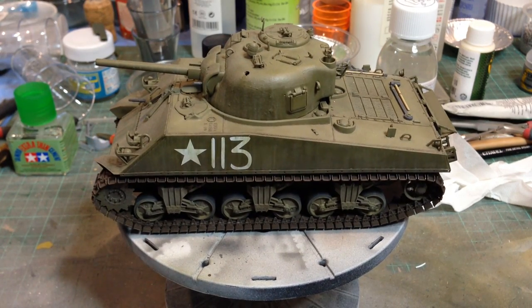So yeah, that's a nice kit — miles better than Tamiya's old M4A3.